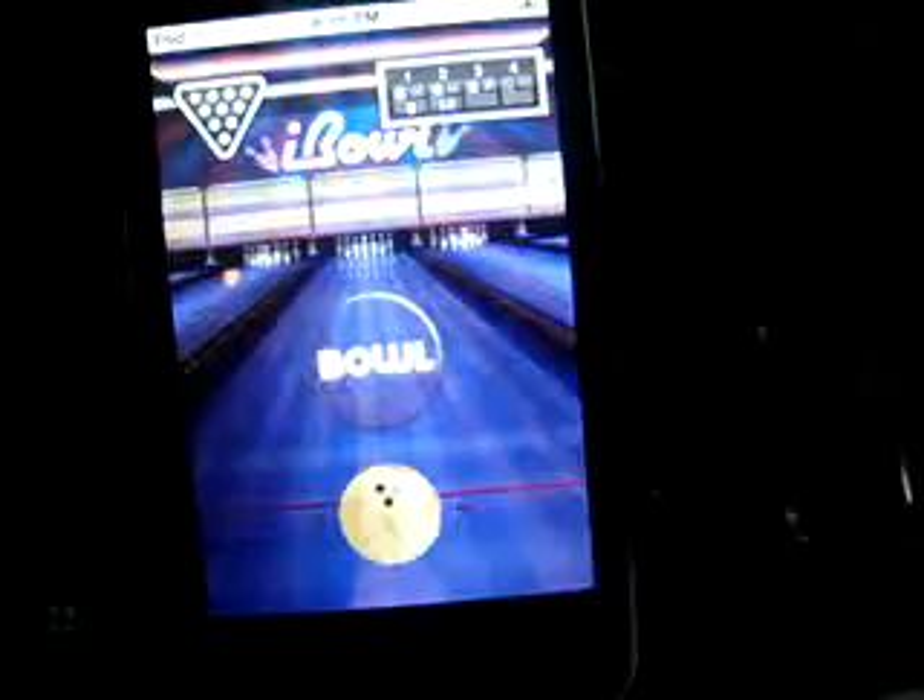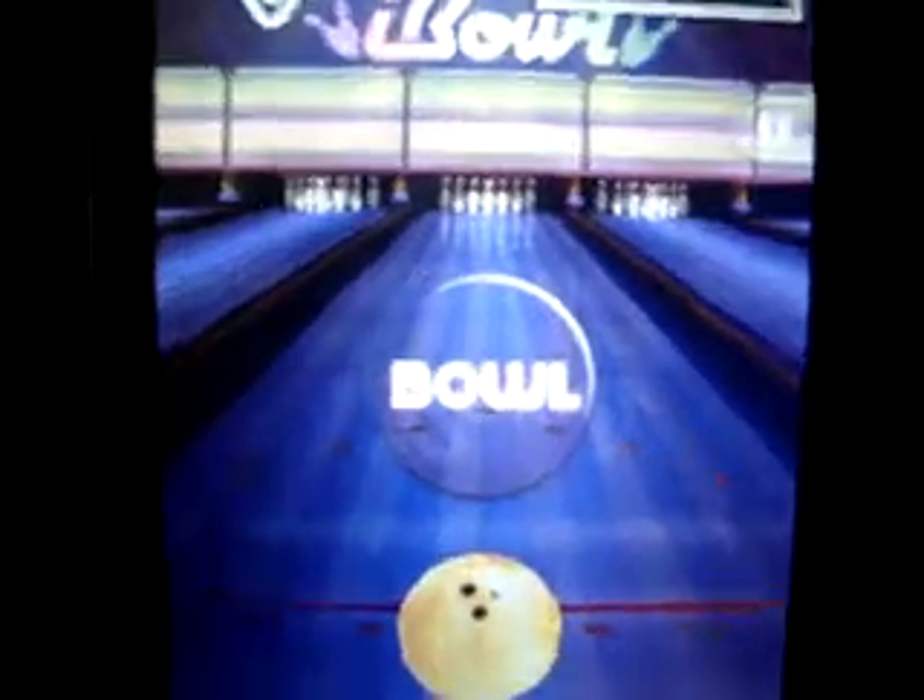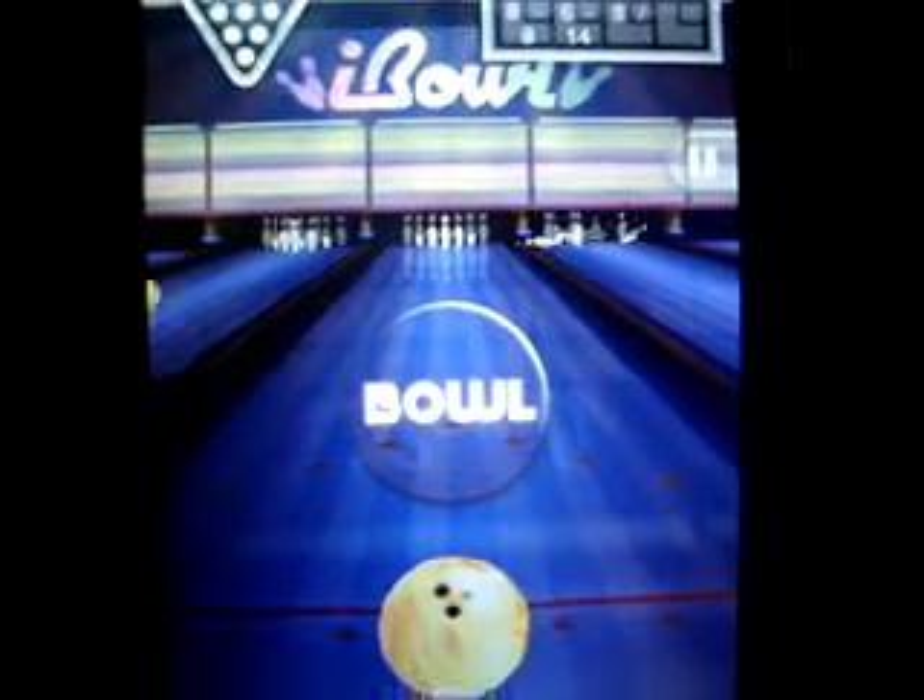And that's all about the game. You can download the pro version and play on more levels and in different ways.